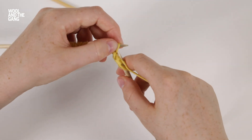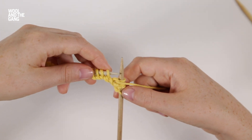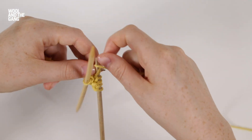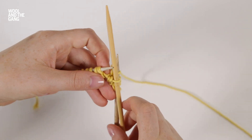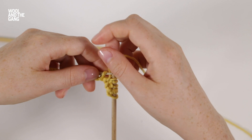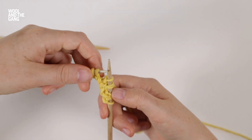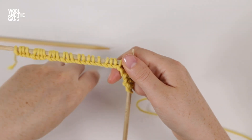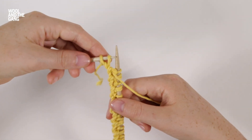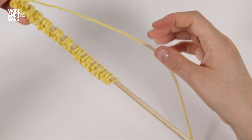Now we're going to purl the next stitch. We're going to work those last three stitches again: slip the stitch purlwise onto the cable needle and hold that at the front, then purl the next stitch, take the yarn to the back, and slip the stitch from the cable needle onto the right hand needle. Then purl the next stitch. We're going to continue repeating those three stitches until we have two stitches left of the row, then purl those last two stitches. That's the first row finished.